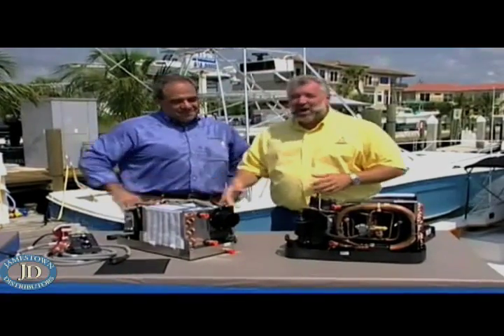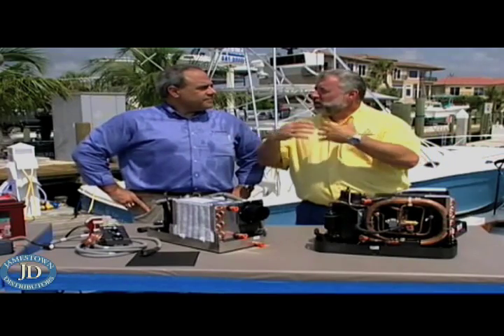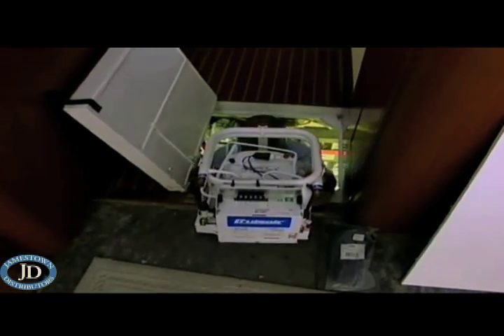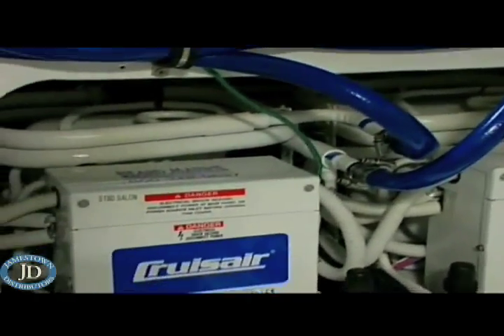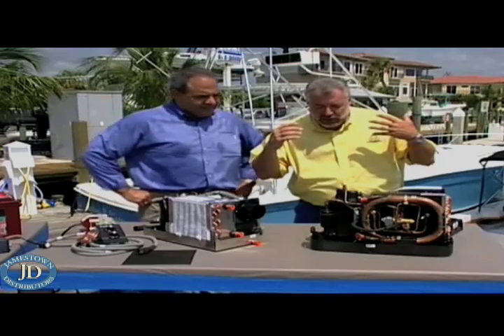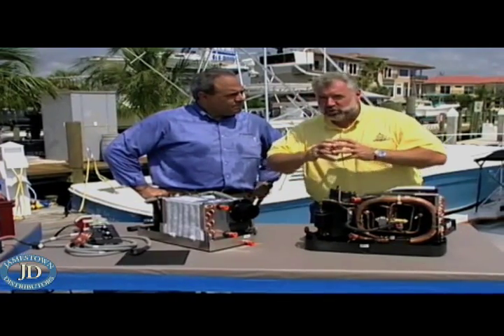Hi Frank, how are you doing? I'm doing great. I want to introduce you to everybody. This is Frank Marciano, and Frank is the president of Dometic Environmental. And if people don't know at home, your company owns some very big lines of marine air conditioning. I'm talking about Marine Air, I'm talking about Cruise Air. And if you're a boater, air conditioning — those names are synonymous. But there have been a lot of advancements in air conditioning over the years, and this is different. I want you to show us how you've taken marine air conditioning to the next level.